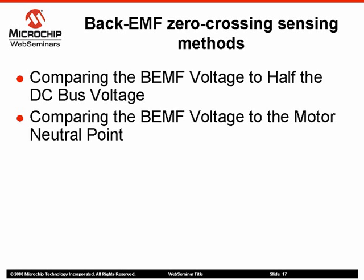Both methods are based on the fact that most of the time the motor neutral point is not available, due to the fact that either it was not wired or the motor windings were built in a delta configuration.